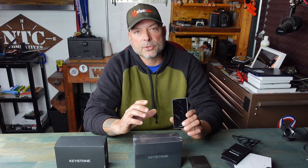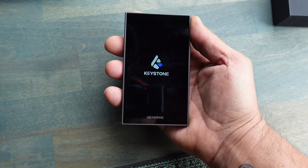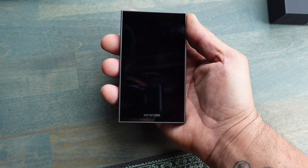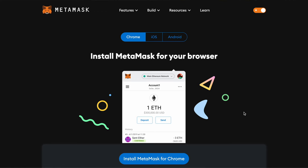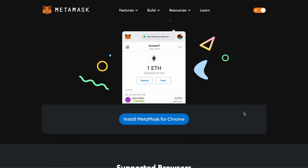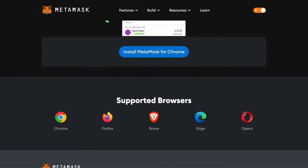With this overview on the Keystone Pro wallet, I am not going to get into the setup process. There is a setup guide on the Keystone website that I think is super simple — all you have to do is follow along step by step and you'll be set up in no time. One thing that caught my eye right from the beginning with this Keystone Pro is that it fully integrates with MetaMask.